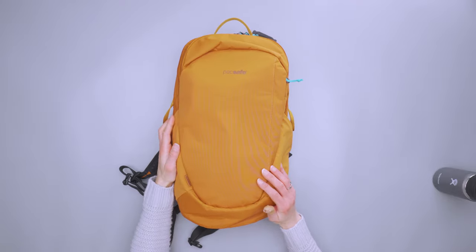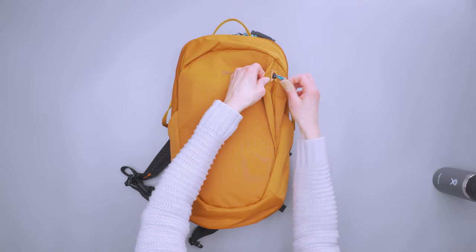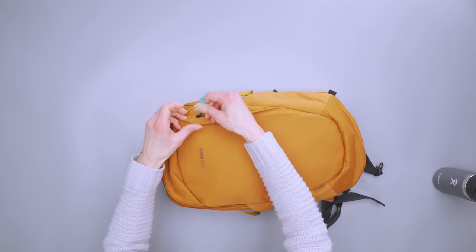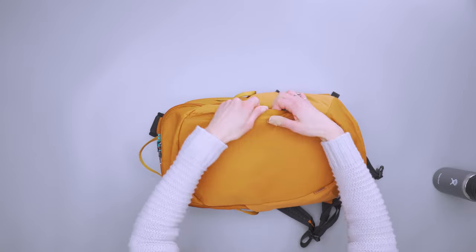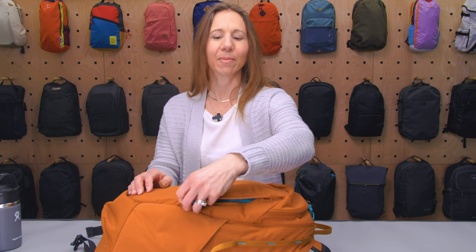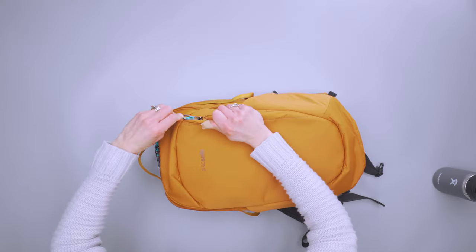We've got a sizable front pocket protected by a dock lock. You have to use two hands to get into it — you squeeze it and then unzip. I didn't find myself using this section much because I wanted quick access. But you could put a packable jacket or anything in there and know it won't accidentally come out; if you're in a crowded situation, nobody is getting in without you feeling them pulling at it.